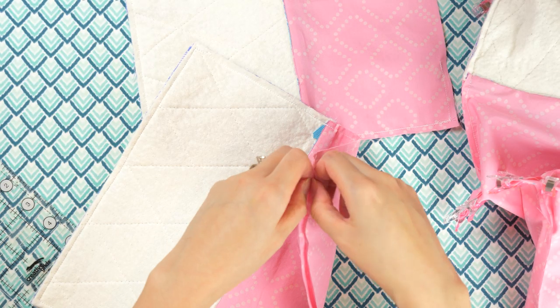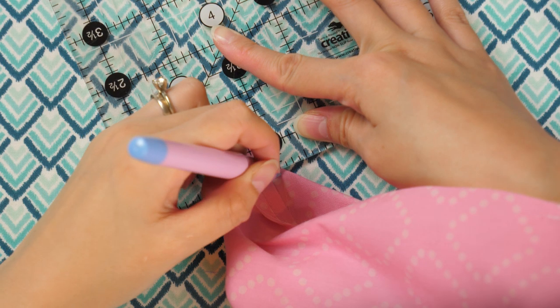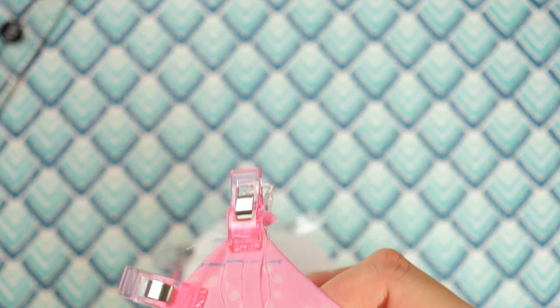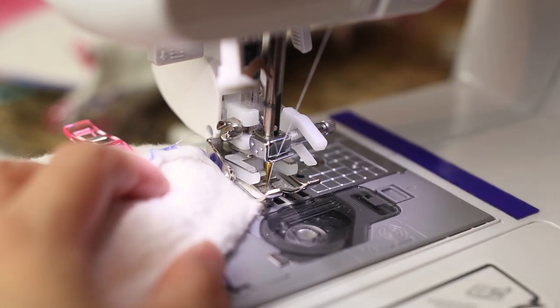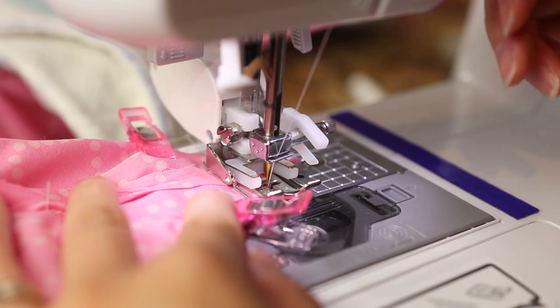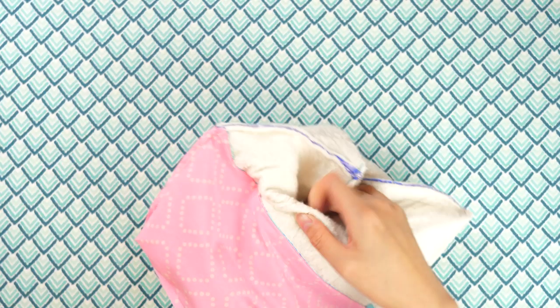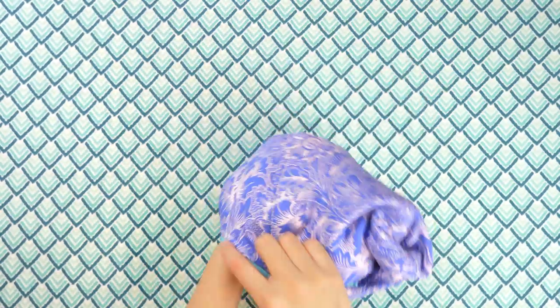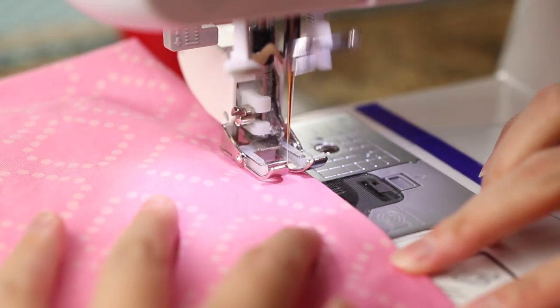Unpick the seams with glue if you chose that method. To box the corners, pinch them together and mark out a half inch from the end point. Secure with wonder clips and sew on the marked line with backstitching. Clip away the excess seam allowance on the corners about a quarter inch from the stitch line. Carefully turn the bags right side out and gently press out the corners with your fingers. Fold in the raw fabric at the opening and either pin or glue shut, then sew that portion closed with stitches about an eighth inch from the edge.